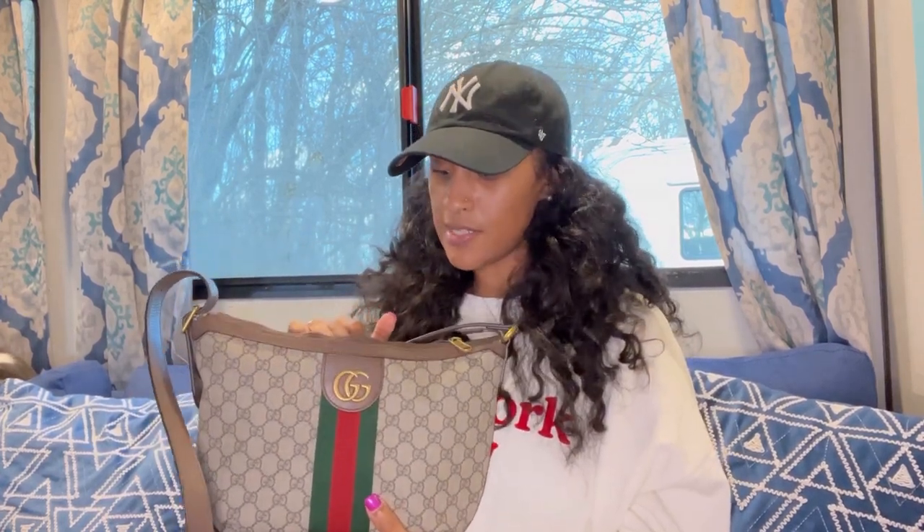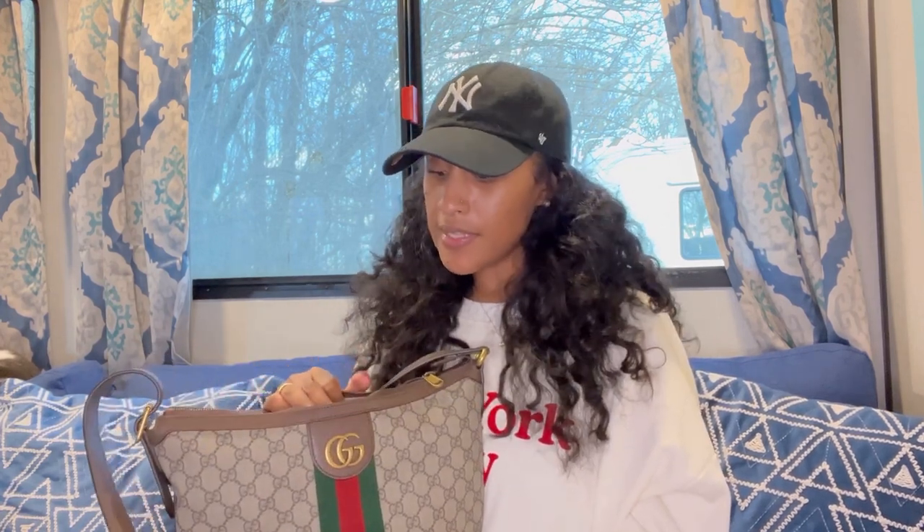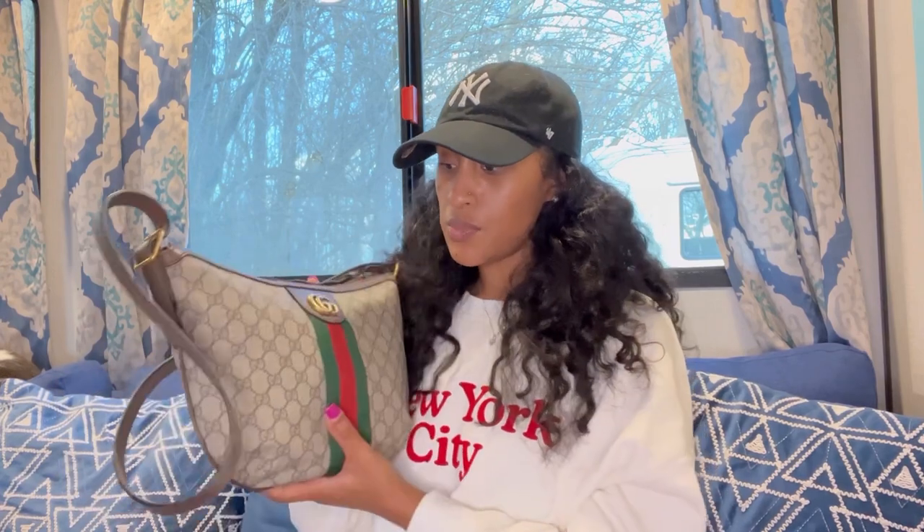I wanted to give myself a luxury handbag for my birthday. Originally I was looking into the Louis Vuitton Graceful PM. But I watched a couple of videos on the Graceful PM and came across a YouTuber comparing the half crescent Louis Vuitton bag with the Gucci Crescent bag. So I looked into Gucci, went on the website, found this bag in my price range, and went with it.